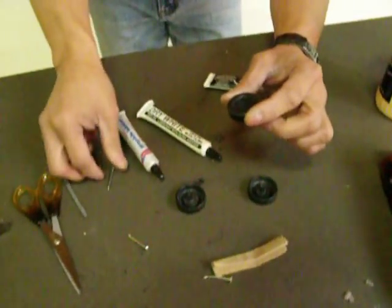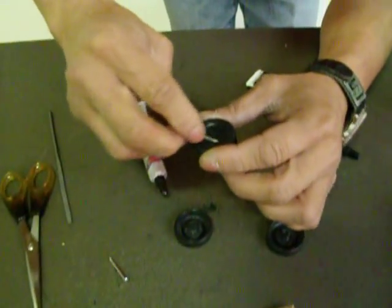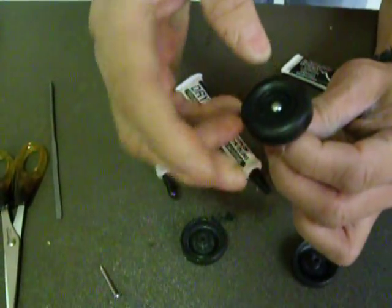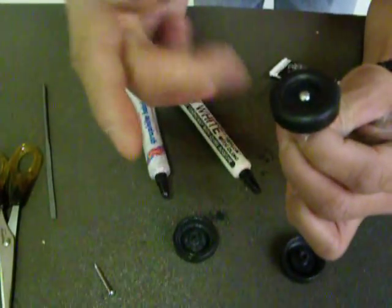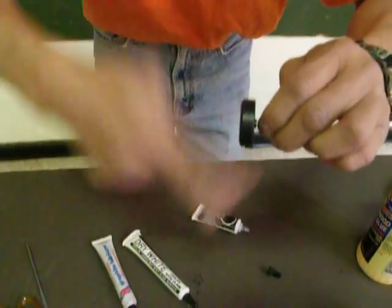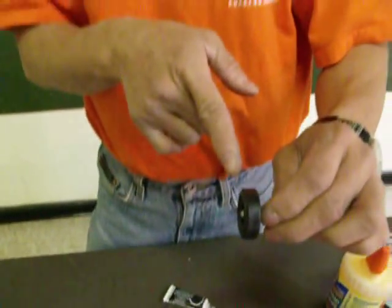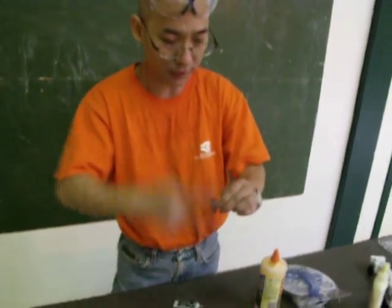Before you put the axle in, you have to put some on the wheels over here. Then put the axle in anywhere and turn it slightly. Then you can hear the sounds are even less. Spin it, spin it — let the graphite get between the axle and the wheels. You can feel it is faster.